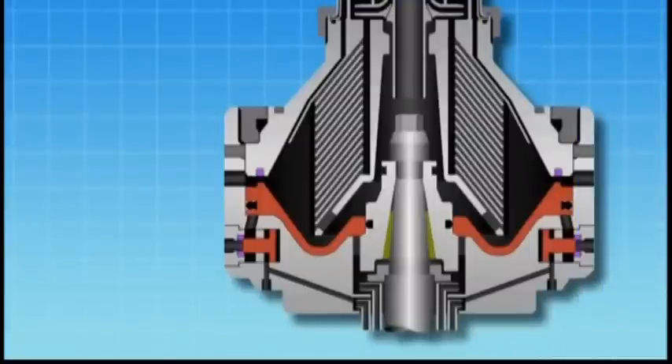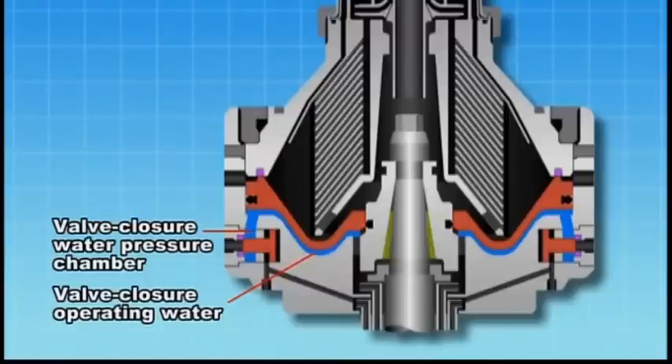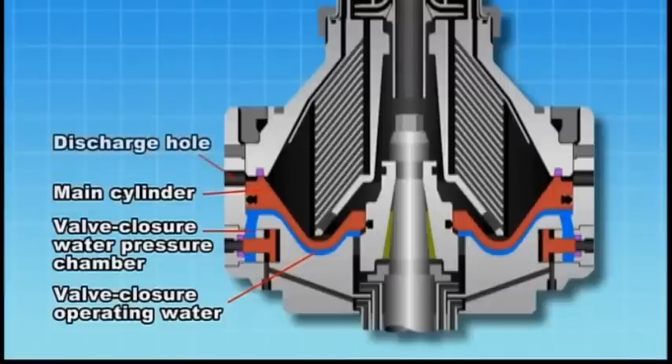Let's have a close look at the purification process. When the bowl reaches the rated speed, the centrifugal force that acts upon the pilot valve seals the valve seat and the valve closure water pressure chamber becomes filled with valve closure operating water. The operating water in the valve closure water pressure chamber pushes up the main cylinder using pressure generated by centrifugal force to close the discharge hole.